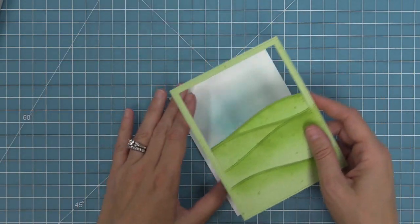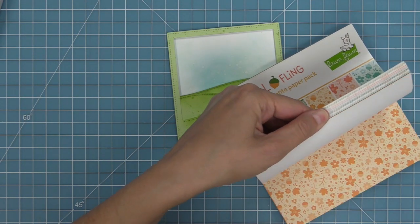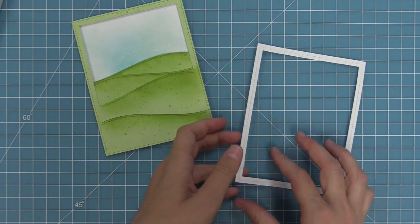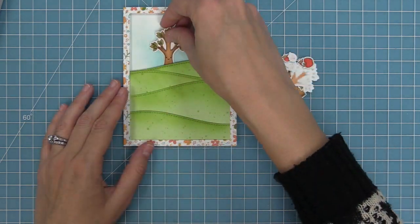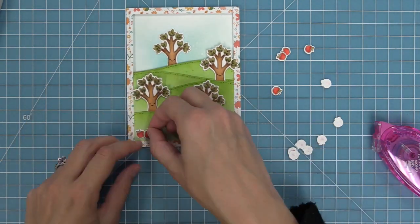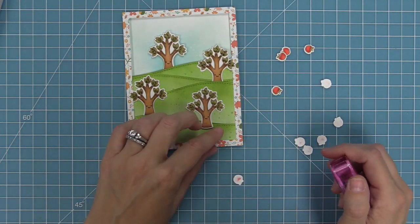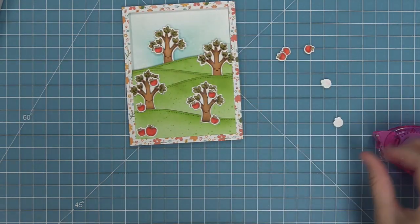We'll add some foam squares to the back of that whole hill piece and then layer that onto the sky — it's looking so pretty. Next we're going to take out that fall fling paper and use the shari paper, one of my favorites, to die cut the largest stitched rectangle frame. Once you layer this on there it just makes the whole card — it looks so beautiful. Next we're going to start layering our trees and apples into the scene. Those have all been stamped with crunchy leaf ink, so I'm placing them around to see where they'll go and then layering the apples onto the trees. Today I am recreating a card by Elena — thank you so much Elena for letting me recreate this awesome card.